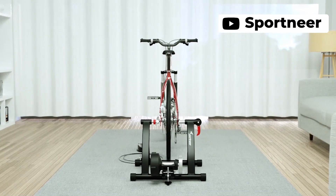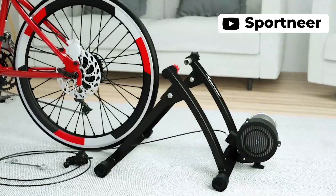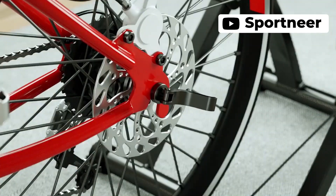The Sportneer bike trainer stand is a great way to turn your regular bike into a stationary one. With smooth and noise reduction resistance wheels, you can enjoy your workout without any disturbing noise. It features six resistance settings and a bar mounted remote to adjust resistance. It is also easy to release the bike from the stand, and the front wheel riser block and the rear quick release lever are included for quick installation.